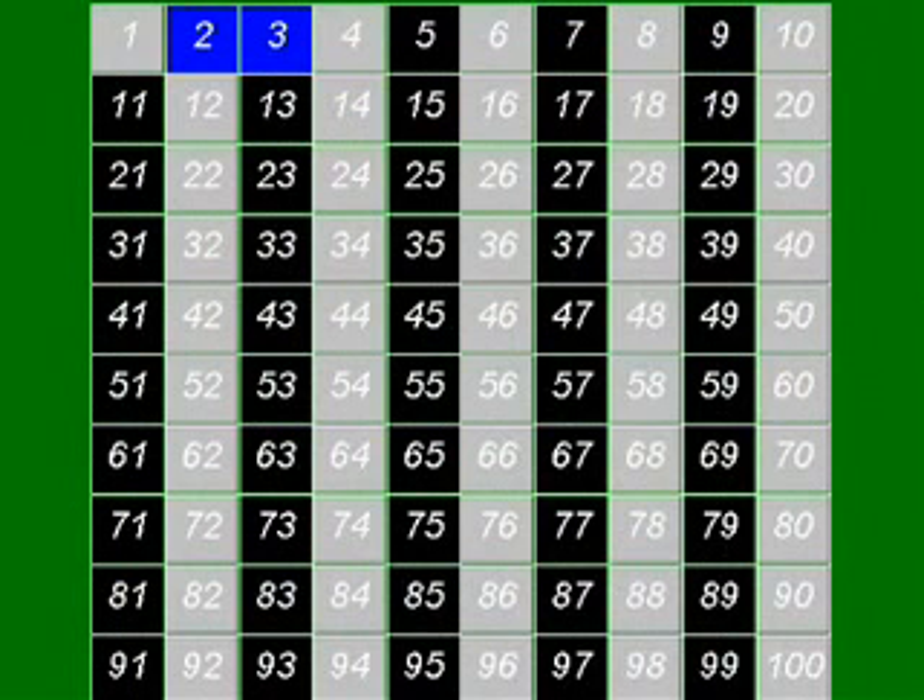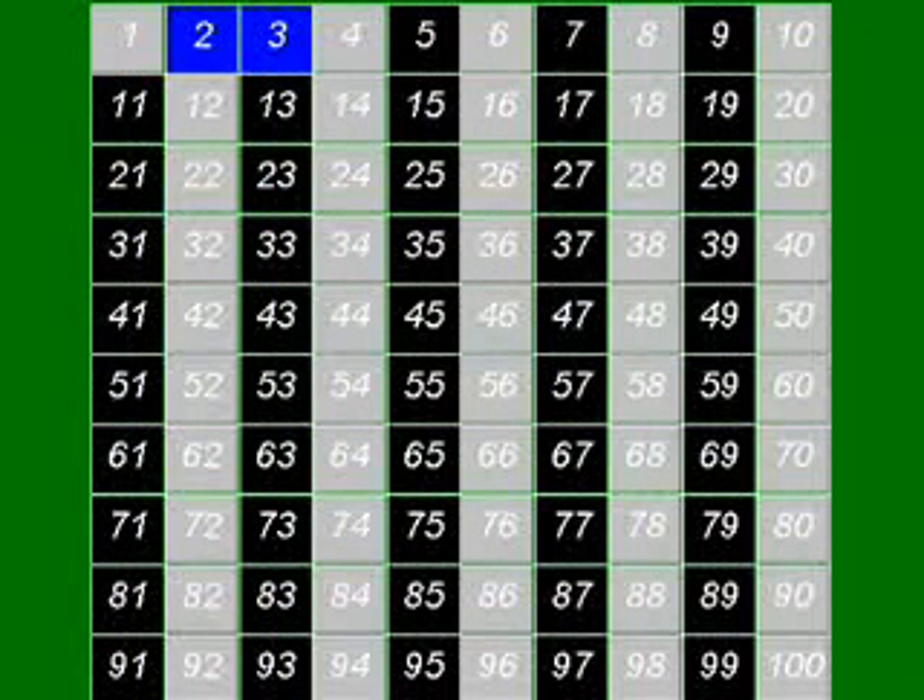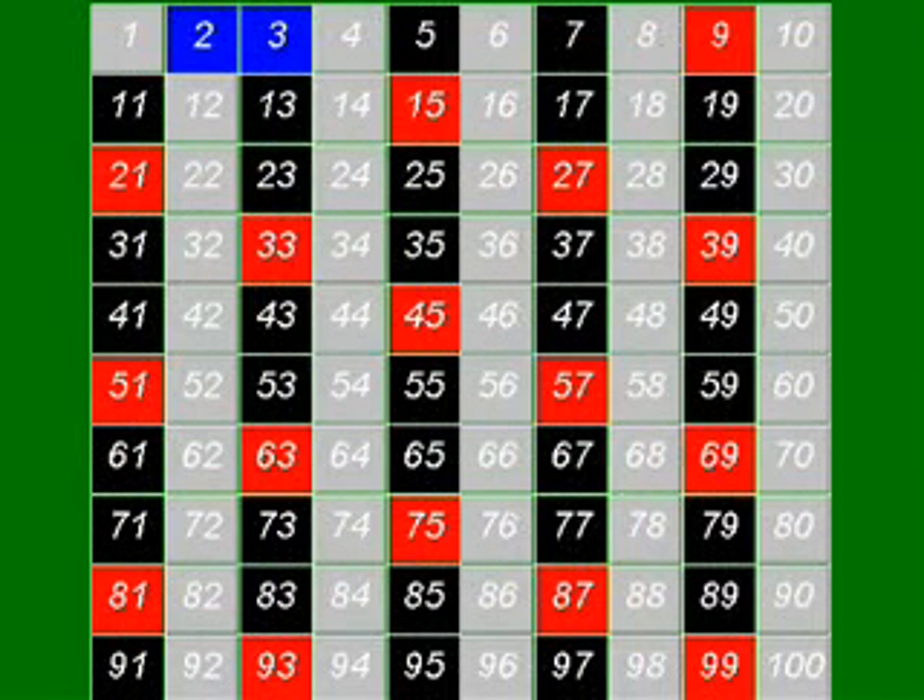The next number, 3 — it's not divisible by 2, so it must be a prime number itself. But let's have a look at the multiples of 3. They're not prime numbers, and so we zap them.